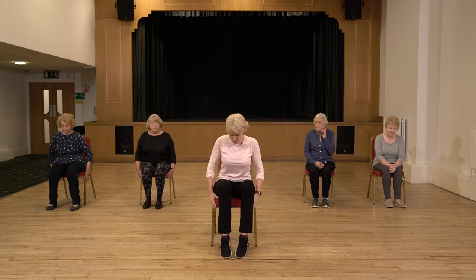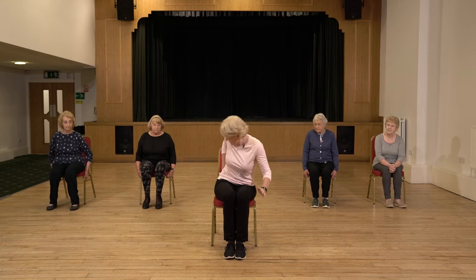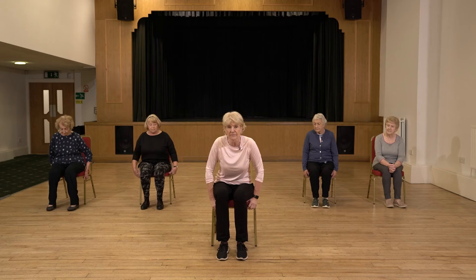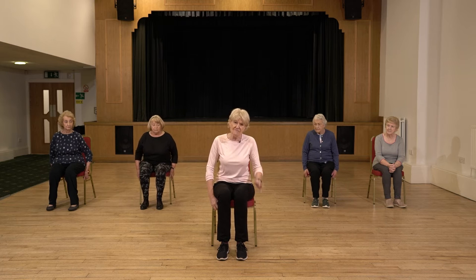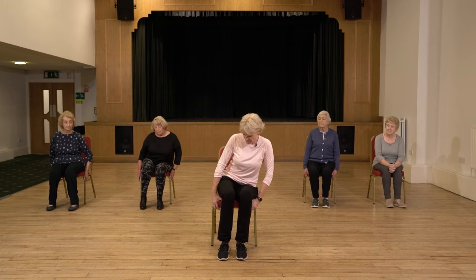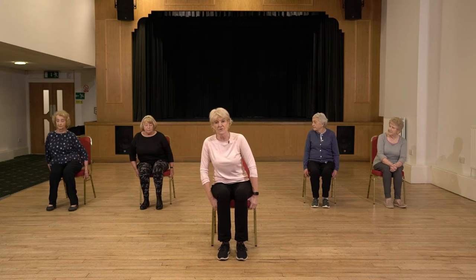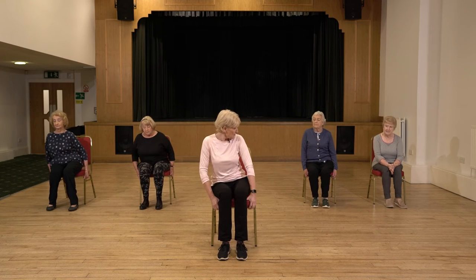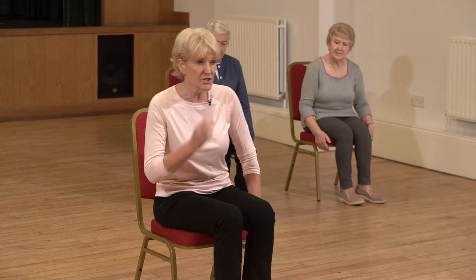We're going to come forward on the chair, so sit away from the back of the chair with feet at hip distance apart. Holding on to the chair, we're just going to shift the weight from side to side — do that a couple of times — then shuffle back in your chair and then bring it forward. This move is not only very functional because we need to be able to get up and down out of chairs, but it's also great for strengthening the muscles in the legs and lower body.